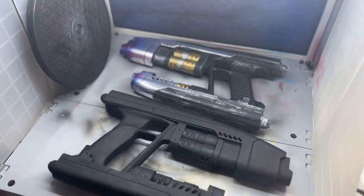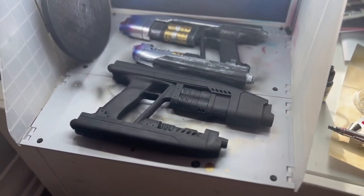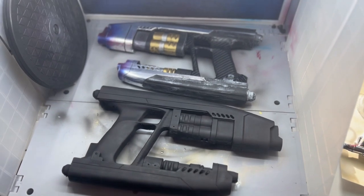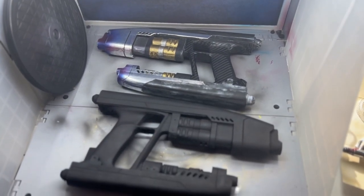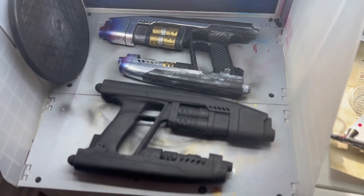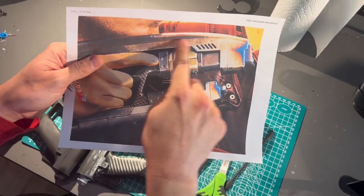Here is the blaster after a coat of black. I think I used airbrush on this, but you can use black spray paint. I just like using black as a base because even though most of the gun gets covered up, it's good to start from that.